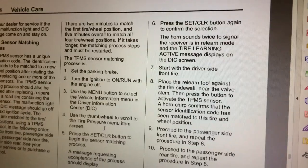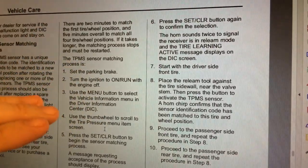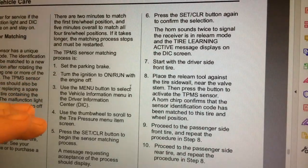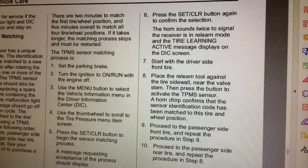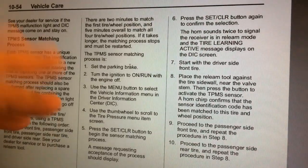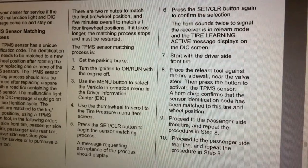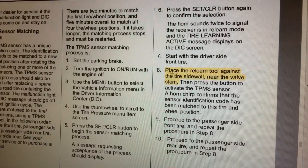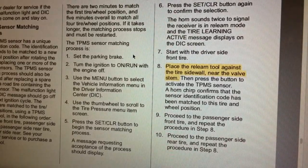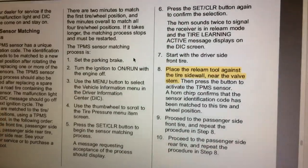All right guys, today I'm going to talk to you about a tool and unboxing video here. I'm showing the page from a 2012 Chevrolet, and one of the things I noticed as I was about to do a tire rotation — normally you have this TPMS sensor, that's your tire pressure monitoring system sensor matching process. But let's talk a little bit about that tool.